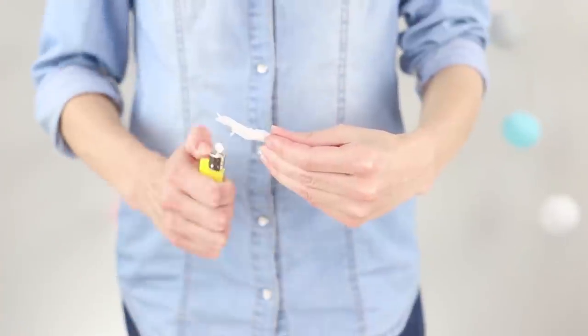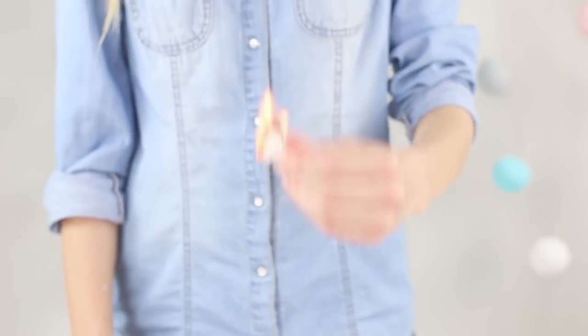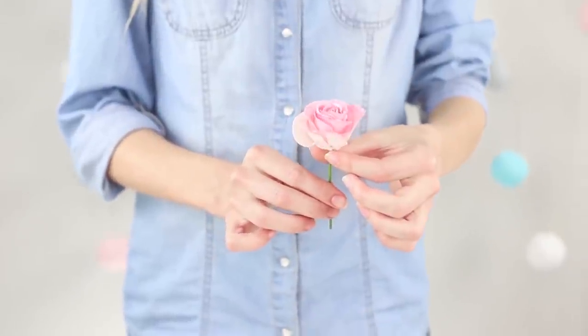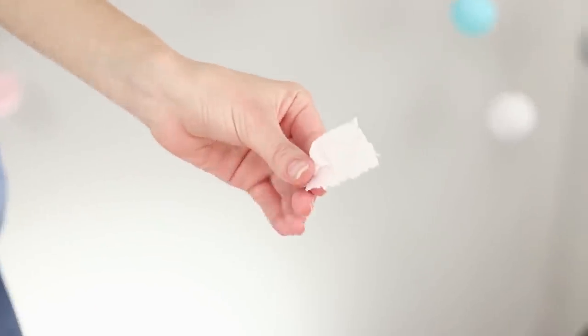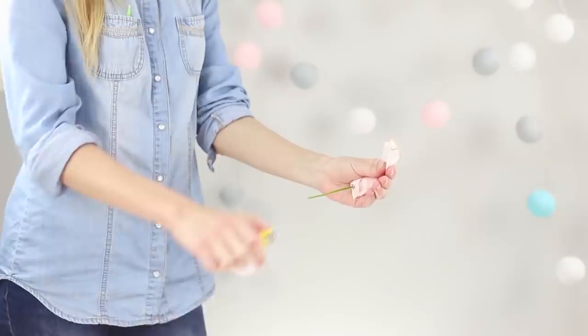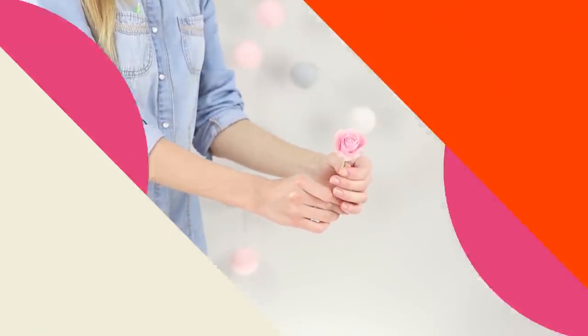Keep in hand a piece of paper napkin. Ignite it and immediately begin to extinguish. Burning, the napkin turns into a tender rose — that is a very beautiful and spectacular trick. The secret is that all this time the rose hides in your hand, and you discreetly get it out while extinguishing the burning napkin. It seems that the flower appears directly from the fire.